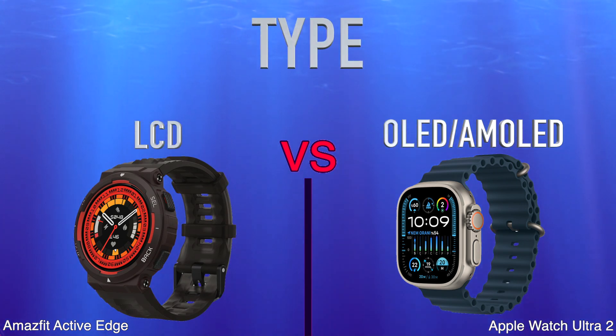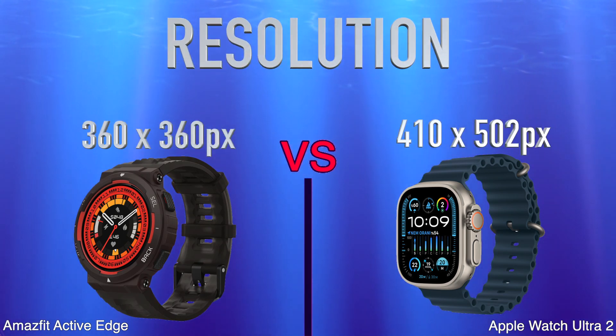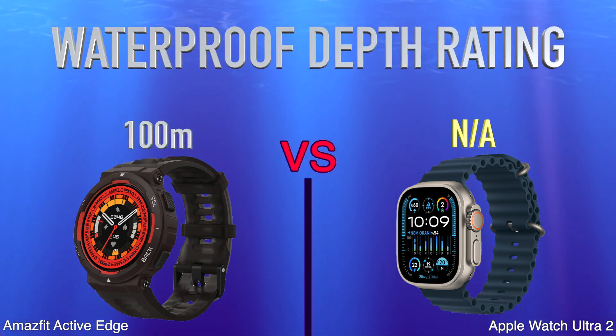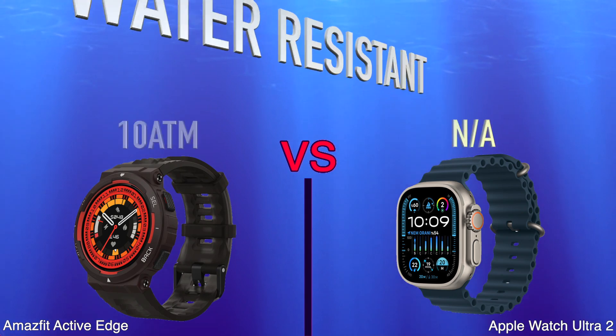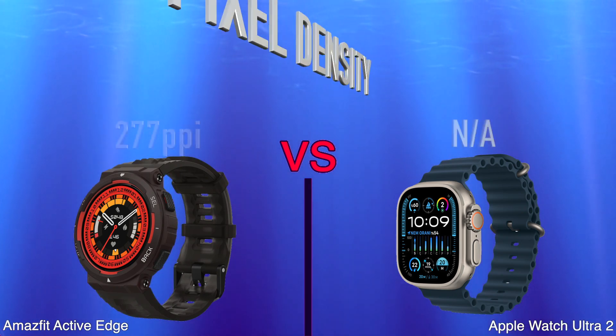Display specs include type, resolution, and pixel density.